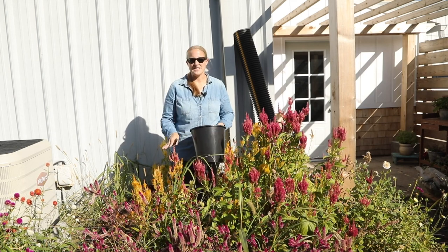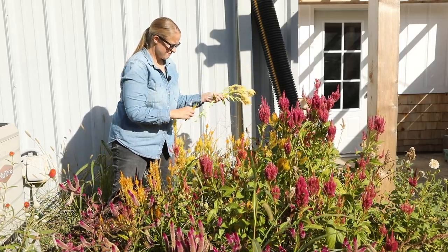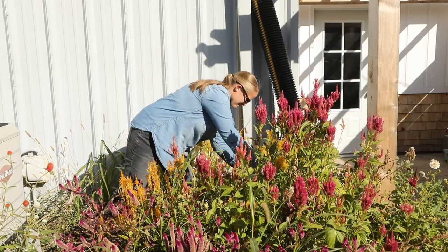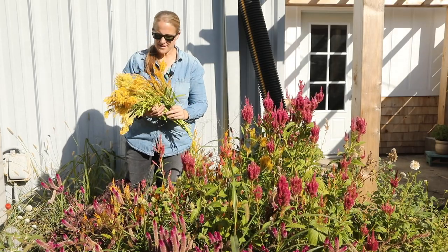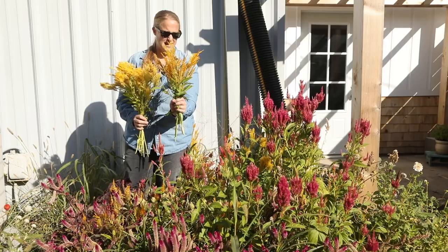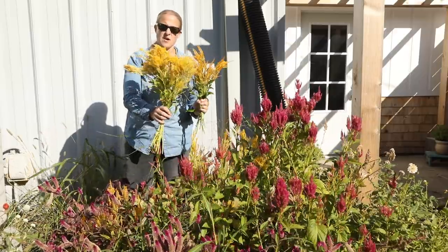So I'm going to start clipping some of these seed heads and then I'll show you what I have. I think I have plenty of celosia for the small amount of seed that I want to save. I have two different kinds — this is more of a bright golden yellow, and this one is a little more thick of a bloom and it is more of a pale yellow.